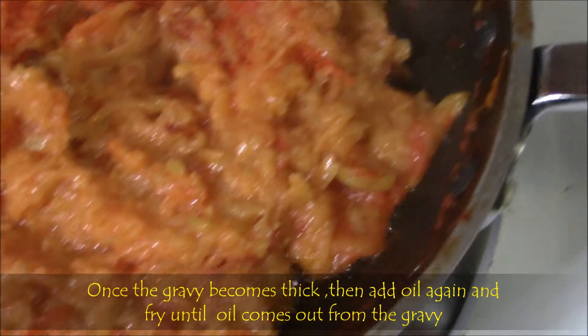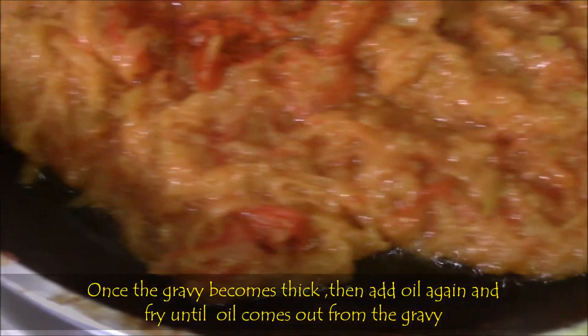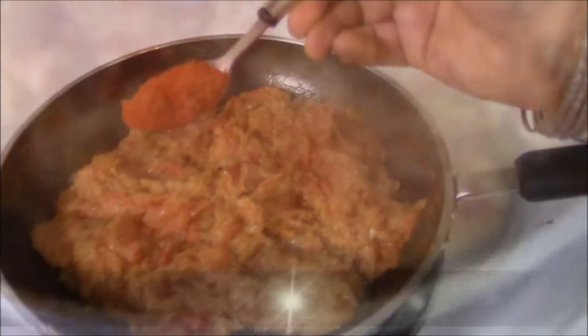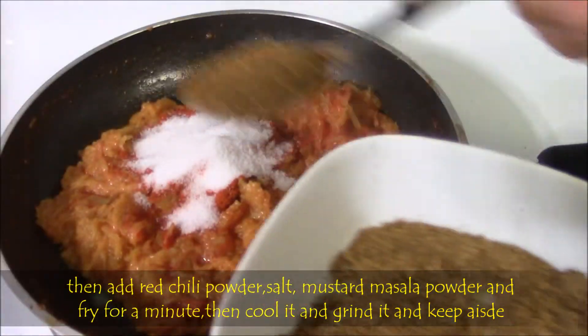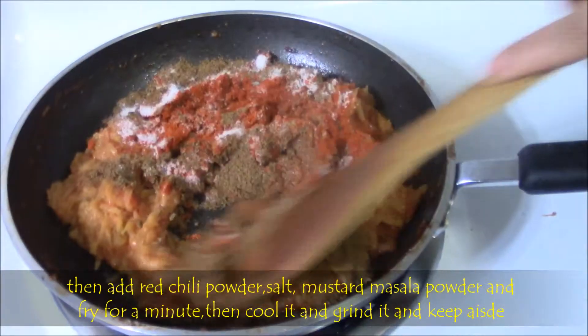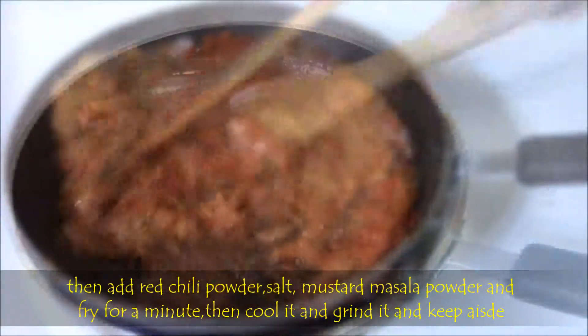If some wetness is there, then the pickle won't stay for a long time. Then add red chilli powder, salt, and masala powder, mix well, and let it fry for 1 minute. Then after light cooling, grind the whole paste and keep it aside.